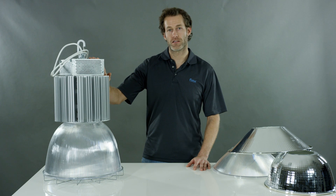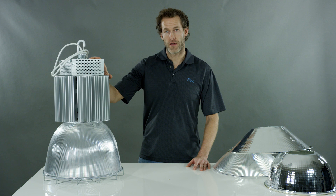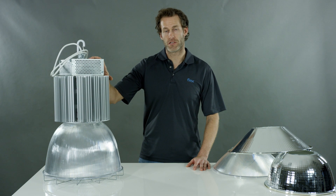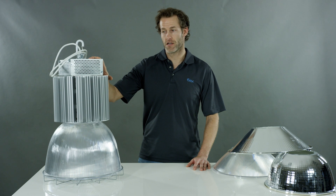This one is designed for you guys that have been hoarding incandescent bulbs in your garages. It's got that classic look, that round feel, but it's got the performance in an LED — able to replace a 400 watt metal halide using 70% less energy, meaning cost savings for your customers.